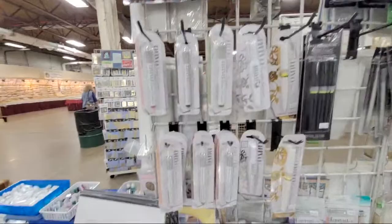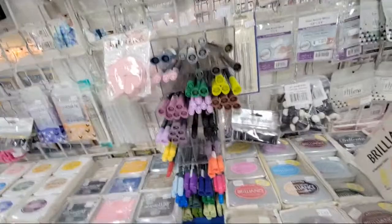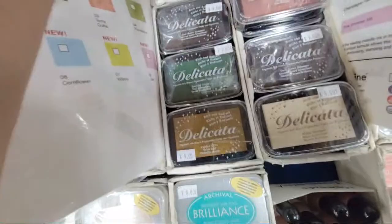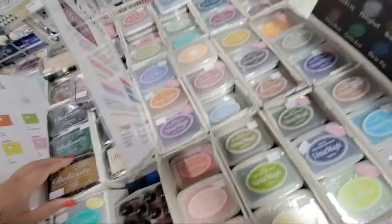Memento inks, Nuvo glitter markers, more Memento inks, Memento Lux, Memento markers, Brilliance — these are the ones that Kevin's been using at Stampscapes and he's been loving these. The Delicata — I told you guys, if you wanted only one kind of shimmer ink pad, here it is. This is the top ink pad I use for Christmas.